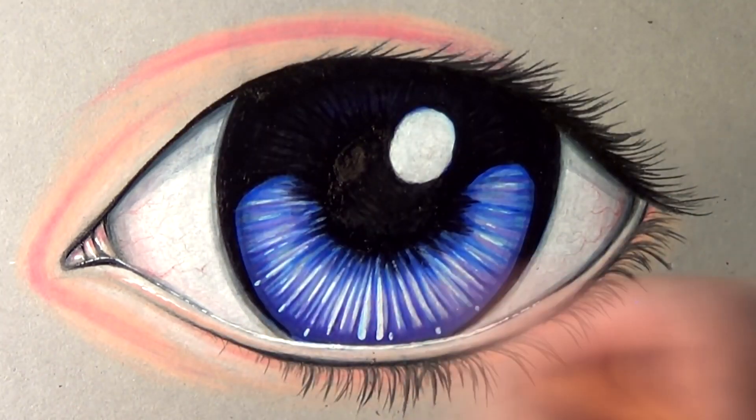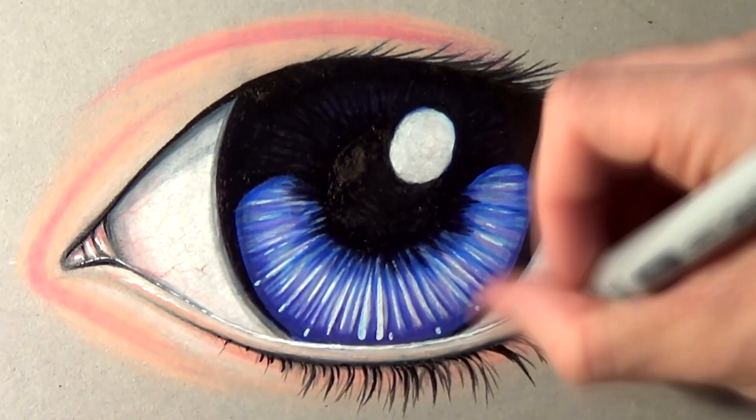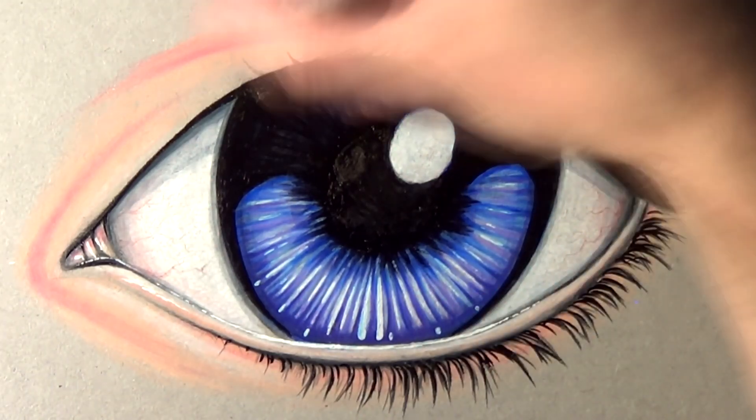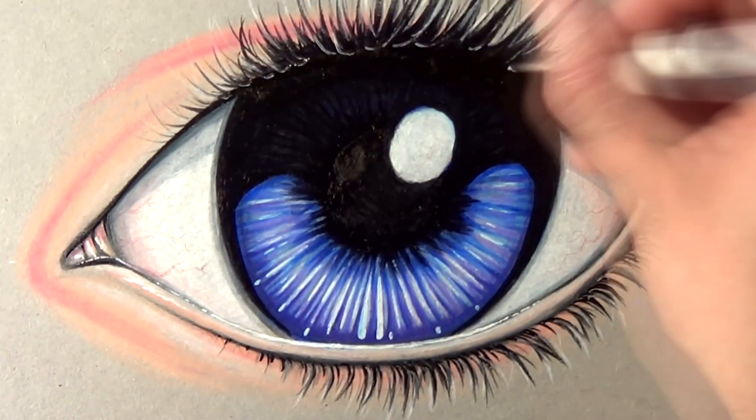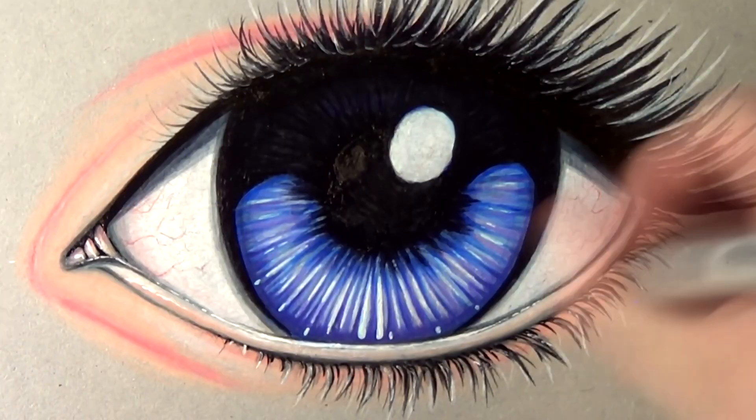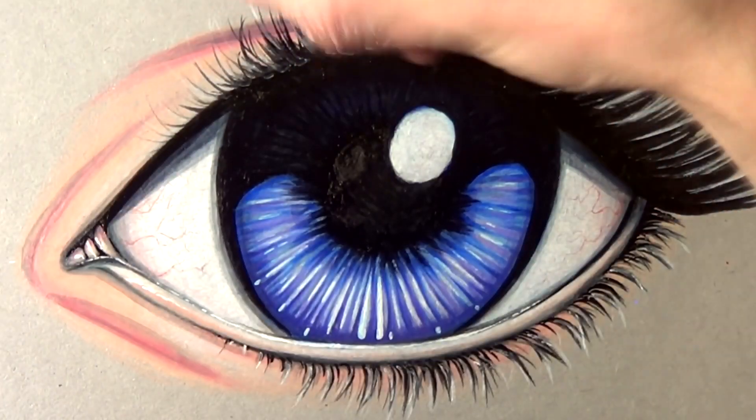Overall this drawing only took about an hour to complete and I was really pleased with the results. I actually really enjoyed using the grey board with the coloured pencils and the pens — definitely materials I want to use again in future videos, so please let me know what you think in the comments below.